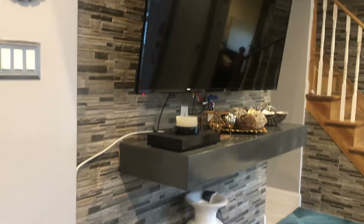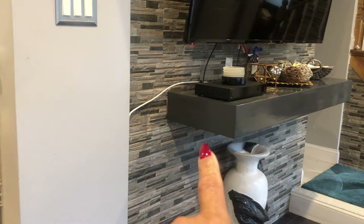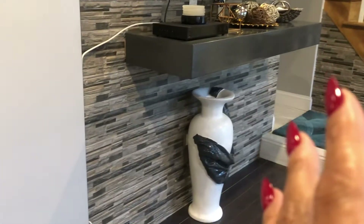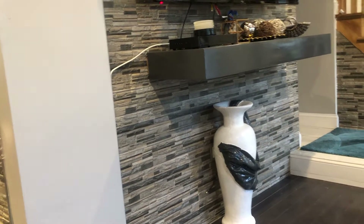I'm going to move right on around here and show you the main area that I wanted to show you. But I just wanted you to get an idea of this wall here flowing — in other words, this is in the dining room. This right here comes into the living room. From the dining room to the living room, I chose to flow that same tile.